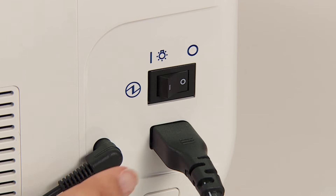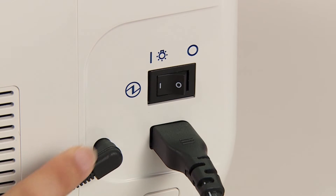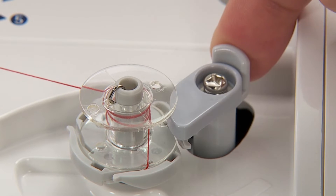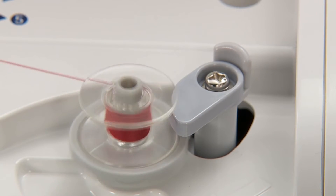Turn on the power switch. Push the bobbin winding regulator towards the bobbin to start winding the bobbin.